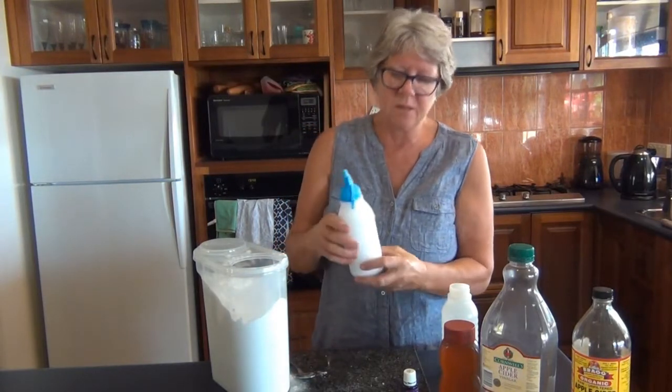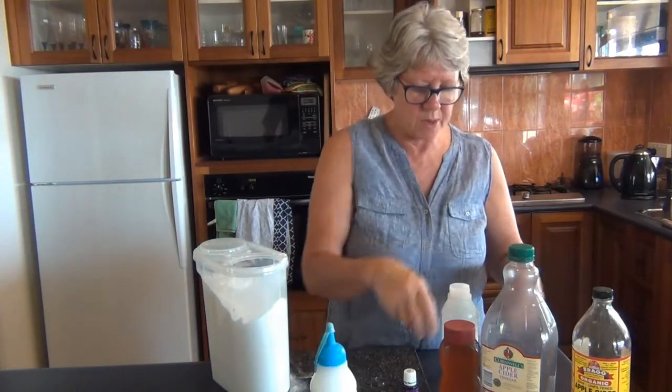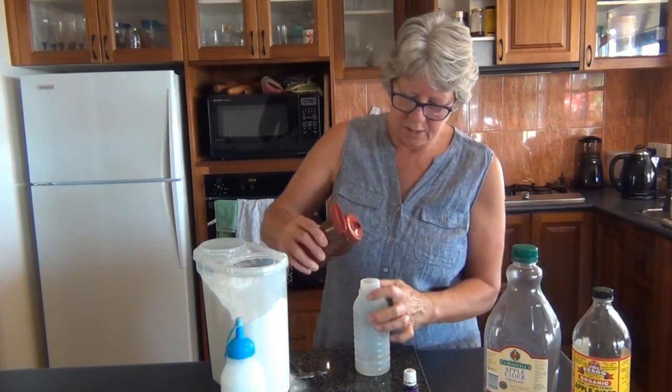So it's just like a bit of a slurry. I use it on my face and around my neck and everywhere as well, and after I rinse that off, this is the conditioner.